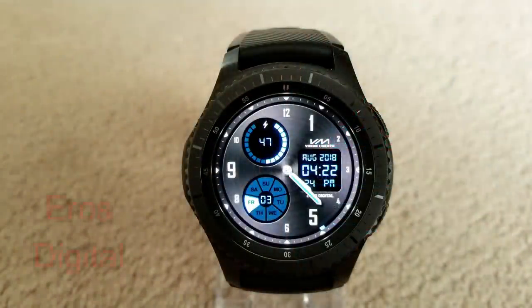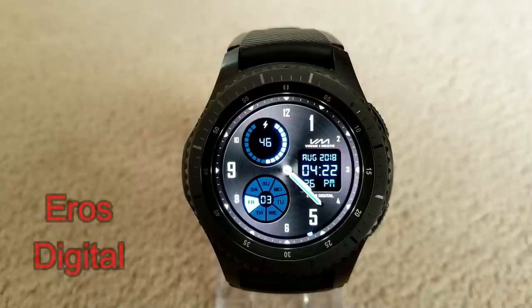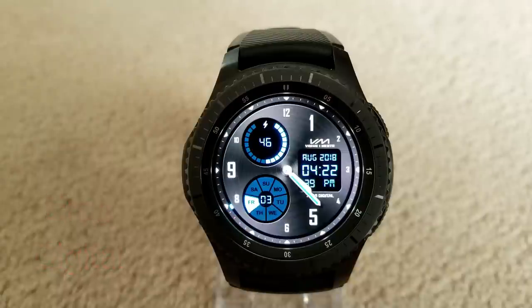Next up is another classy looking face and this is a hybrid variety as you have both the analog and digital time shown. It's set in a nice blue color theme for the text against a contrasting background. Display features include a graphical bar at the top for battery status, your date and day of the week underneath that, and the digital time, month, and year shown just to the right hand side.